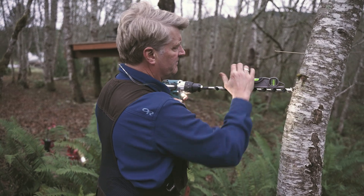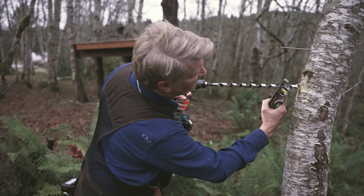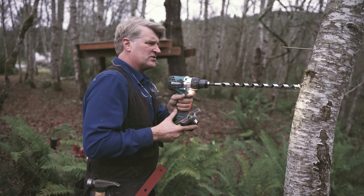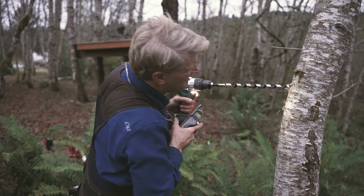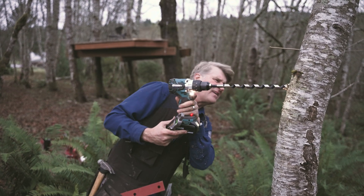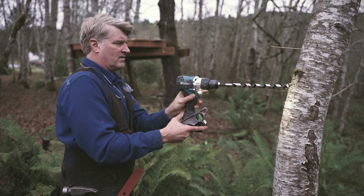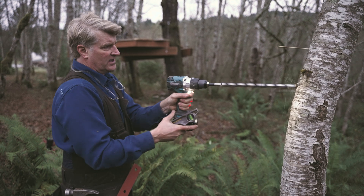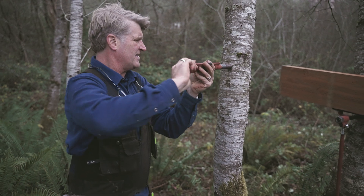I'll check one more time. Looks like we're between the lines and I've got about three more inches to go, lined up with the screw. One more inch. Done. Clearing it. Get this started.